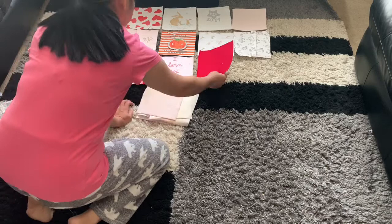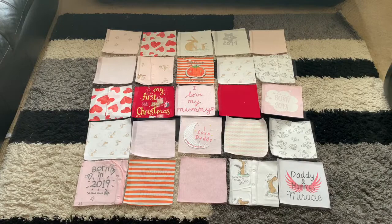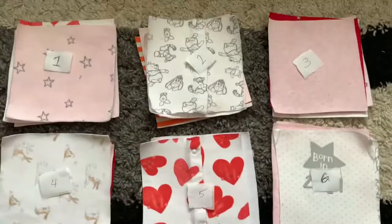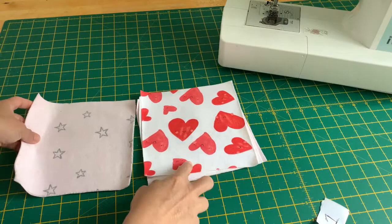Just arrange them according to your design. Once you finish arranging, take a picture of it so you have a reference just in case you forget. Now I'm ready to sew by column, and here I have the first column which I put a number on so I won't forget.